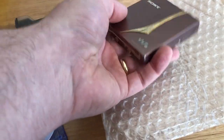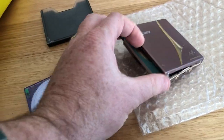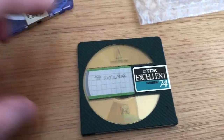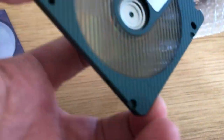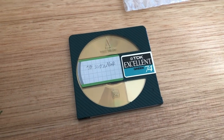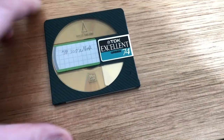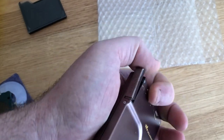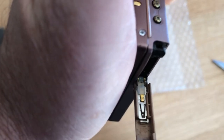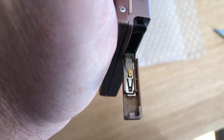Let's take a look inside. We've got a disc — TDK, excellent, 74 minutes. I think this is similar to one of the ones that Neo had in The Matrix. It's a moment of truth. I don't think there's any corrosion there.